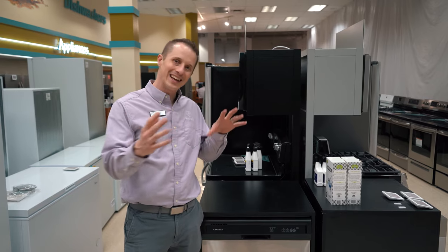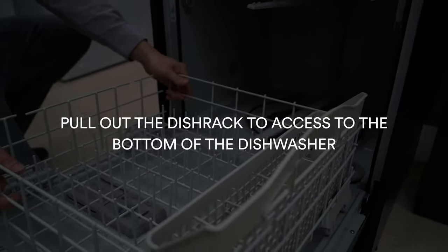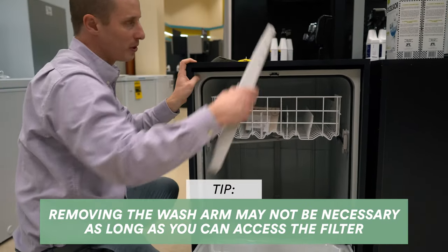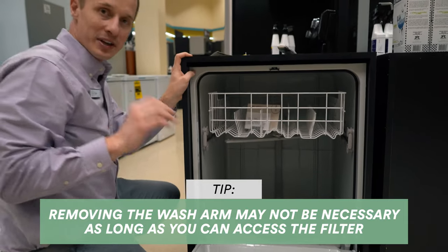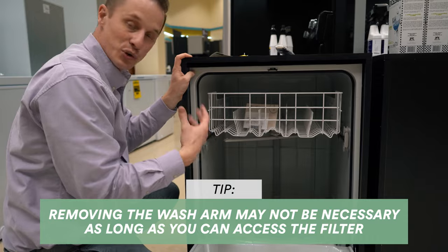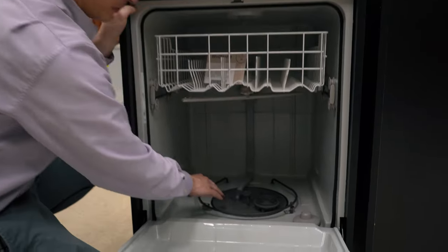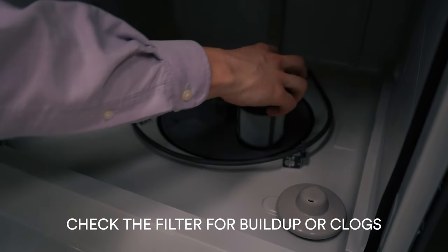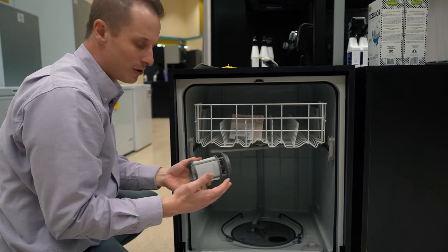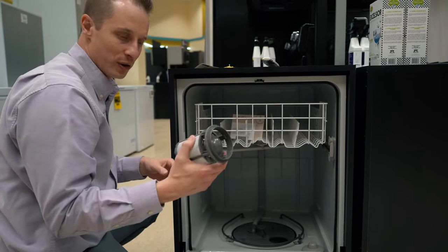Tip number one: we've got to get inside the dishwasher. As you look inside, go to the bottom and remove the wash arm — usually you just twist it and pop it off. Then, if you haven't done this, this could be a major reason your dishwasher is not draining: check the filter. In this specific model, you turn the filter and pull it out. If it's grimy with lots of gunk on it, you need to clean it — rinse it out in the sink, grab a toothbrush and scrub it.